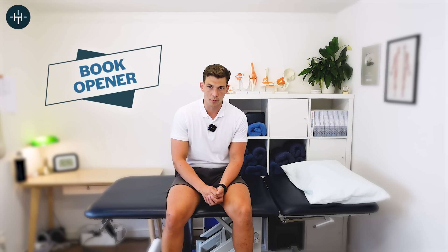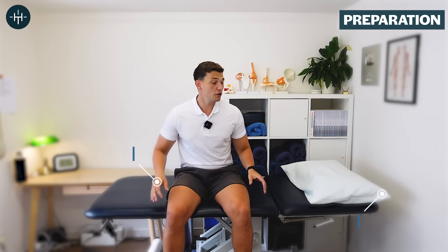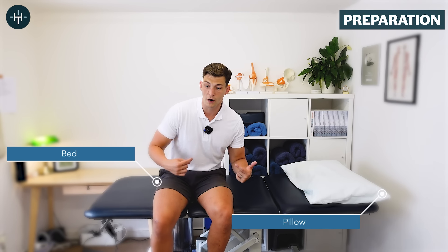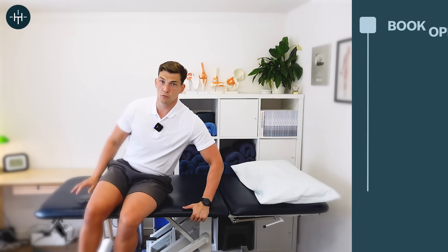The second morning stretch is called the book opener, and it's a great stretch for your lower and mid back to get things mobile before you start getting up, and also to improve your posture before you even get out of bed. I'm going to show you this exercise — it's another lying-down exercise, and I'm going to start facing away from the camera so you can see what the movement looks like.